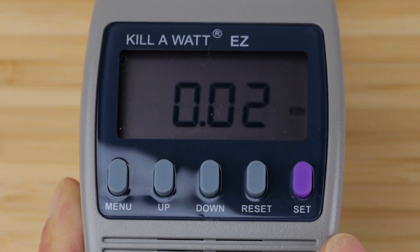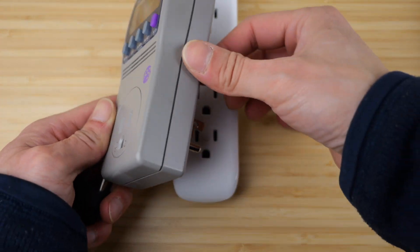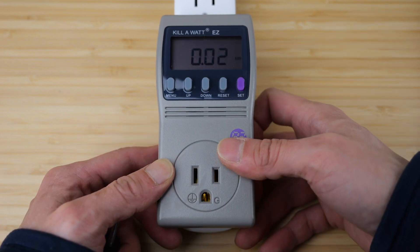Now we have about 0.02 kilowatt hour. I'm going to unplug this and plug it back in, navigate back to kilowatt hour, and you see it's still 0.02 — it retained the information.